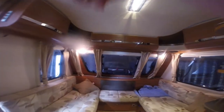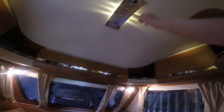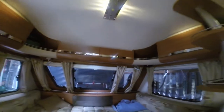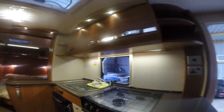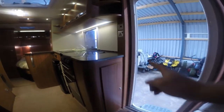Plenty of lights throughout, and at the front you can turn them way down for mood lighting — much much lower if you want.